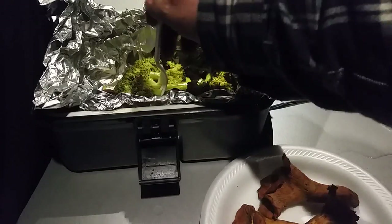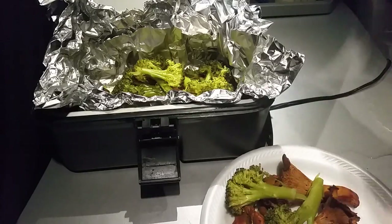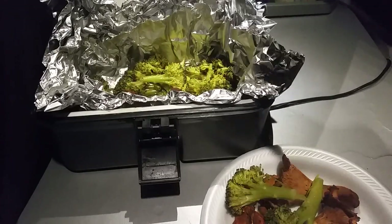I just packed it in — you saw when I opened it, that's about what it looked like when I first started cooking it. The broccoli is real tender and it's not too watery yet.